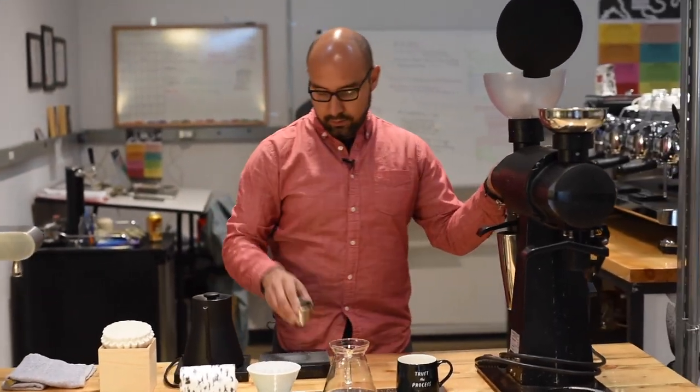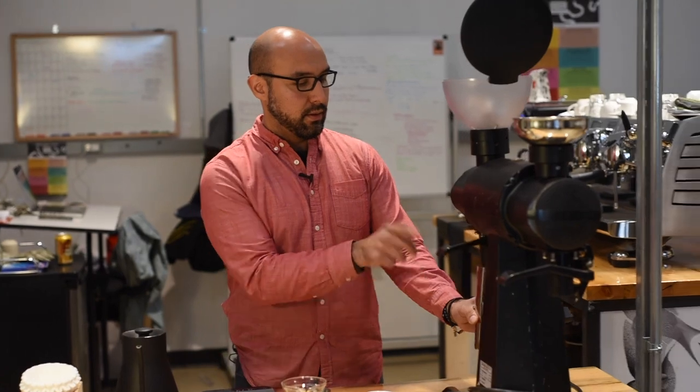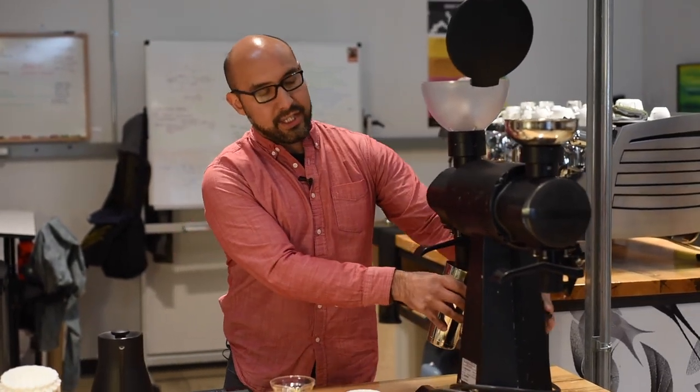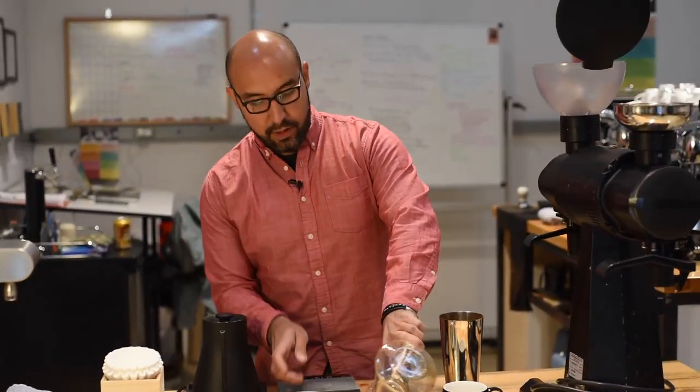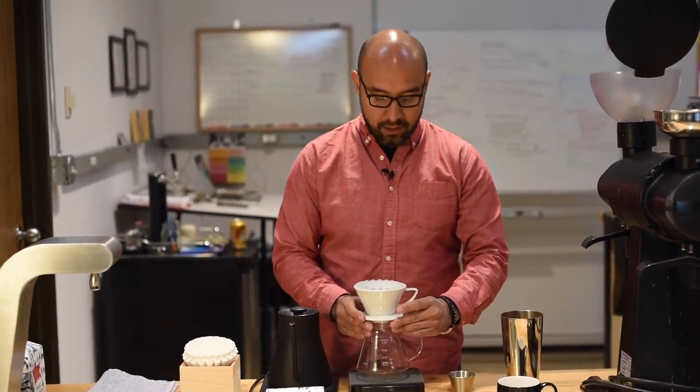When it comes to making an amazing cup of coffee, accuracy is key — not only for making it taste good, but for consistency across the board.